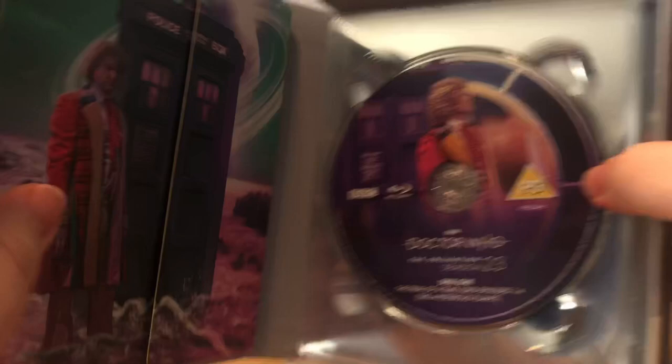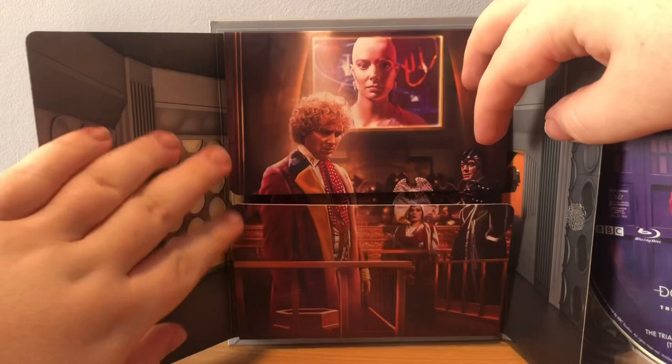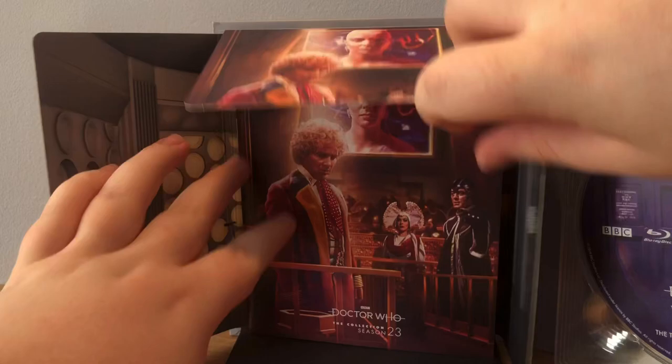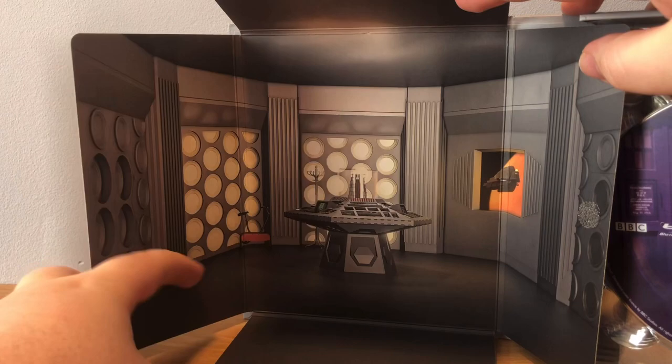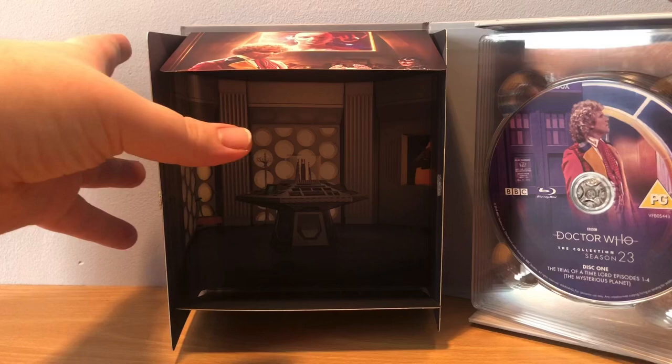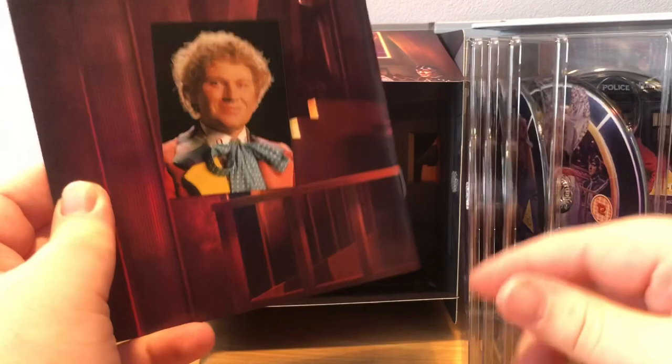If you know the other sets, this opens up and we've got the nice art again of the Doctor in the courtroom with the Peri on Matrix. It's got a booklet inside, and if you open up more you can see the TARDIS interior. We can see outside, which is the ship from Terror of the Vervoids - this is also an exercise bike. On the back of the booklet cover we've got Colin Baker.